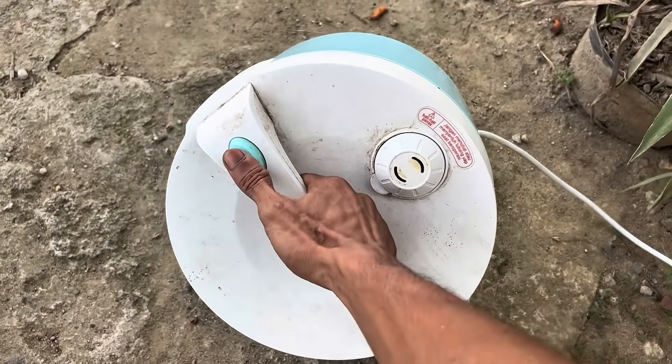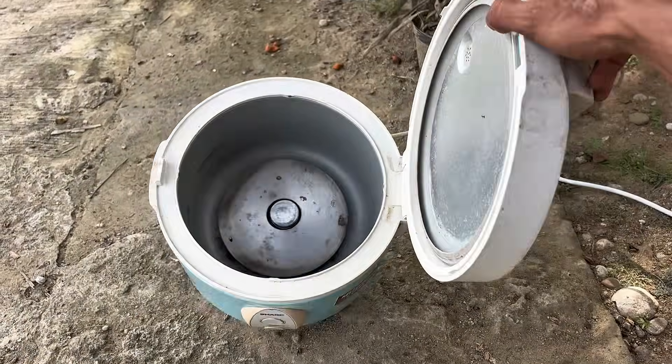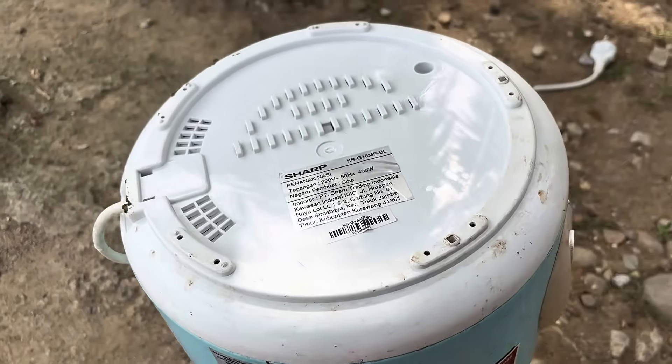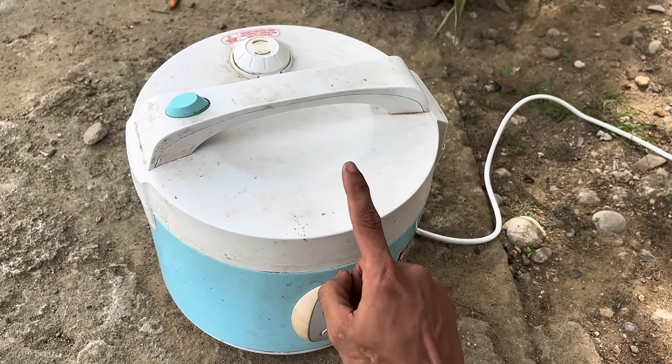In this video, I'll take you apart a broken rice cooker that's said to be unusable. But make no mistake — behind its dull and completely dead appearance, it turns out there's a hidden component that's still very usable as a multipurpose appliance.